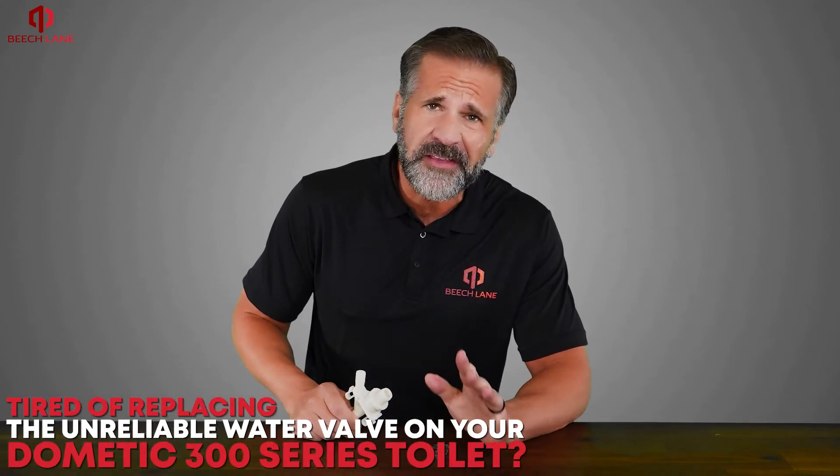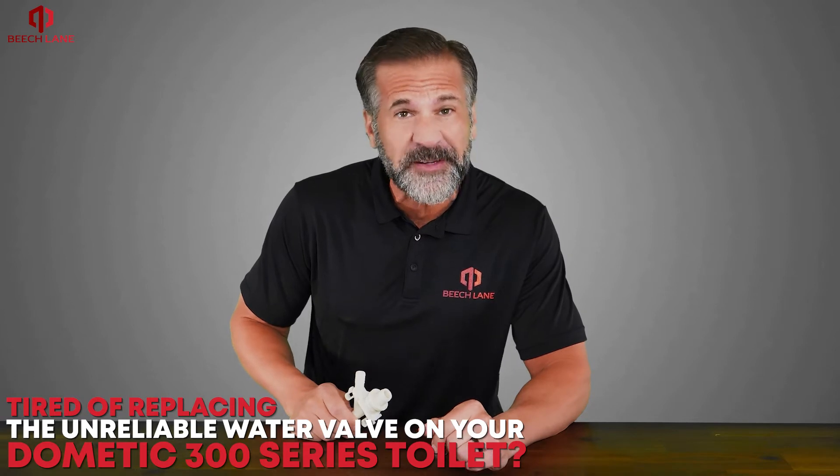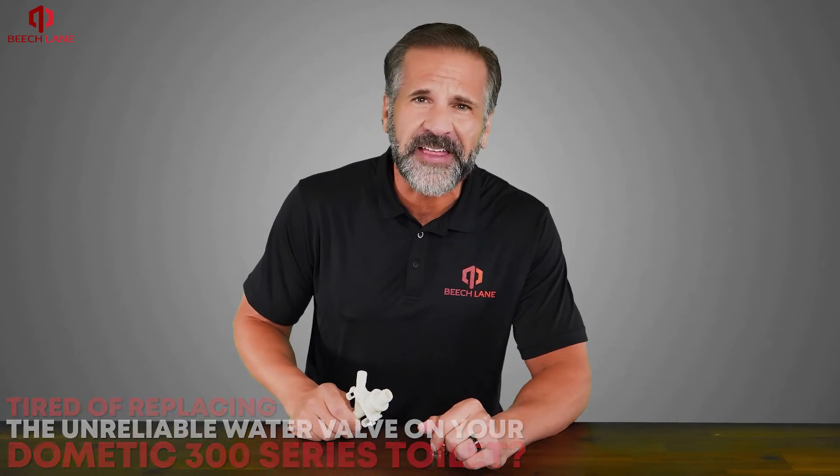Are you tired of replacing the unreliable water valve on your Dometic 300 series toilet? Beach Lane has engineered an upgraded replacement valve that improves both valve lifespan and performance.